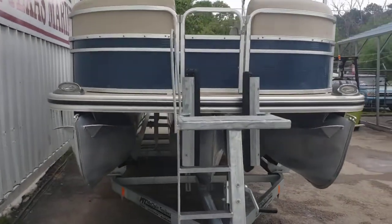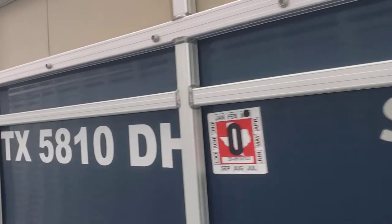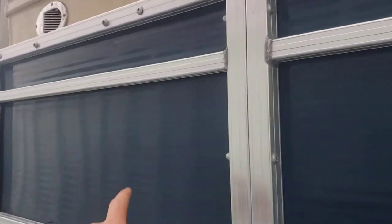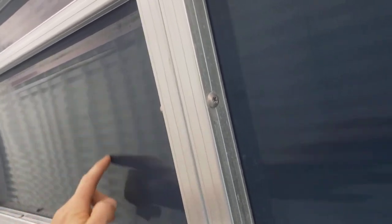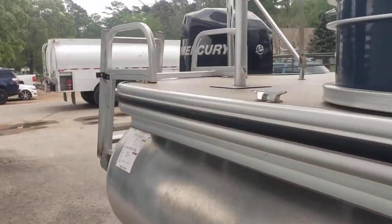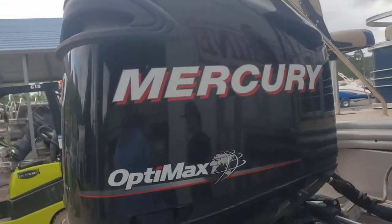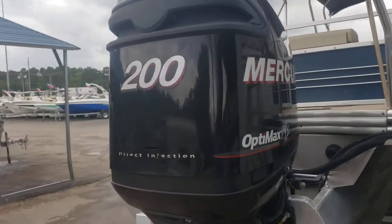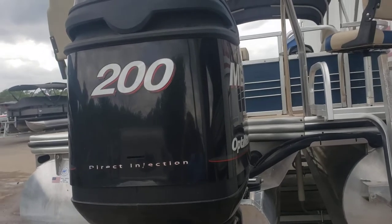The toons are in great condition — no dents or dings of any kind. Same for the fencing and railing, except for one small dent right here, kind of hard to see at certain angles. For your motor, you've got a 200 horsepower Mercury OptiMax with direct injection — that is a two-stroke.